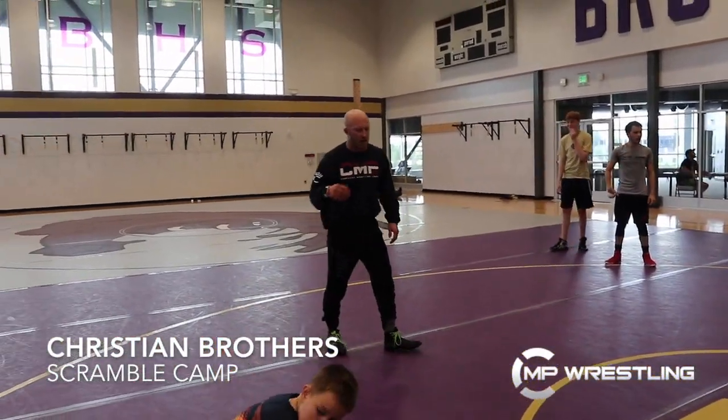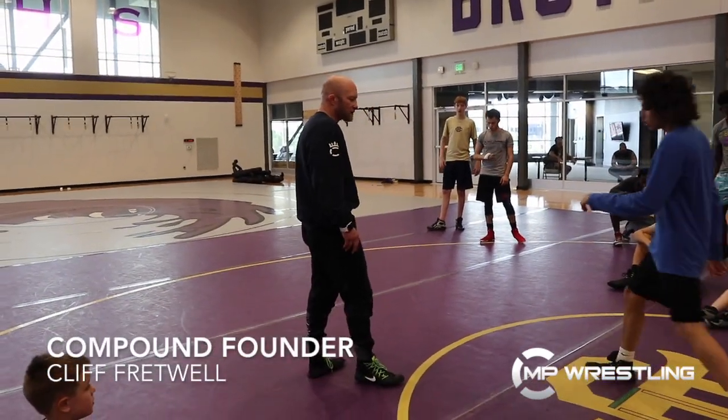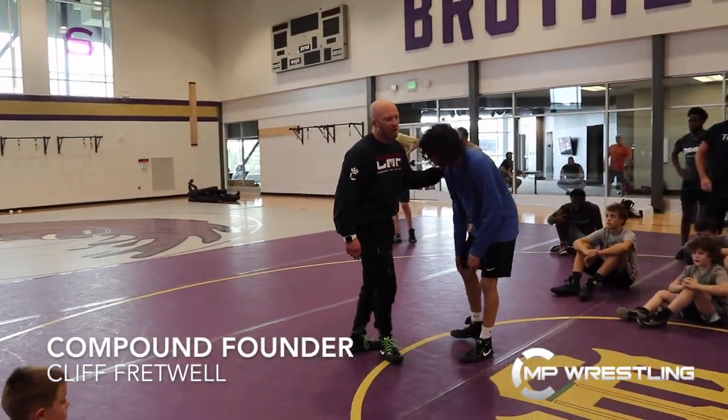Same thing as every other wrestling position — I'm one step ahead every time. We're going to go low single. That was to the near side; now we're going to go low single to the far side.